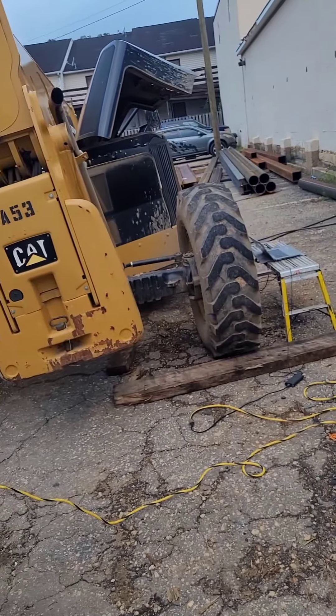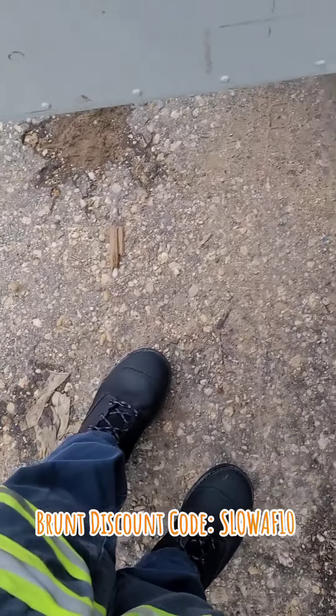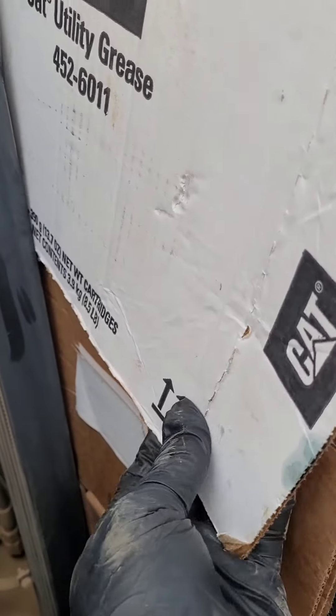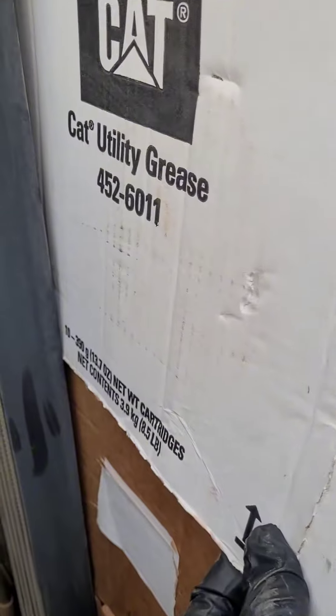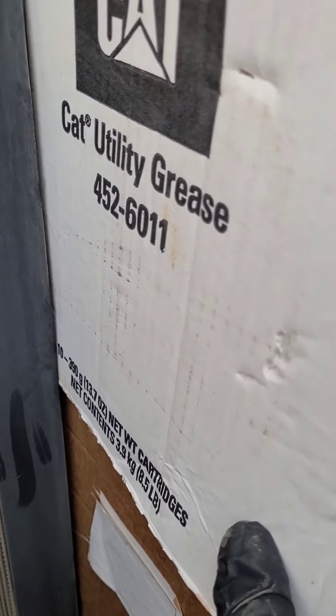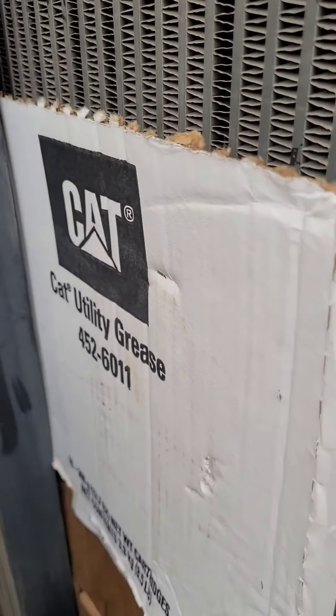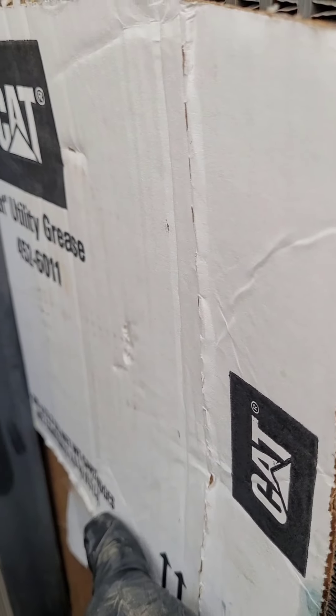Happy Thursday boys, back on the 1055 running two, maybe three more recovery procedures — that SCR is pretty plugged. Also, new boots holding up well on this concrete. Cat does sell an adjustable variable radiator block — there's the part number, you can pick it up at any Cat dealer. You just move it up and down to block the airflow so you can get some heat built up.